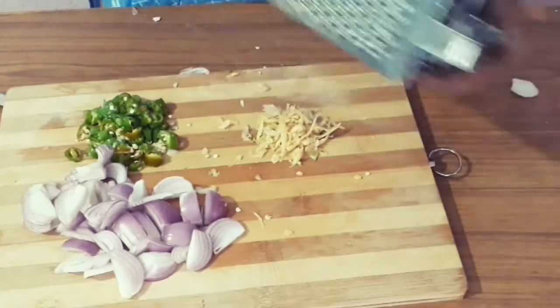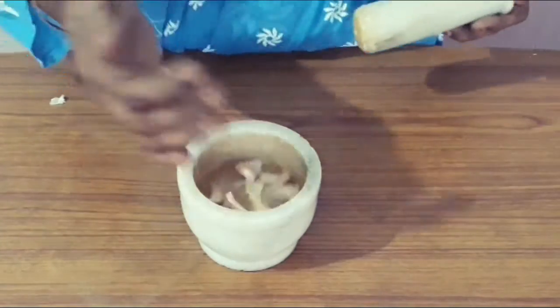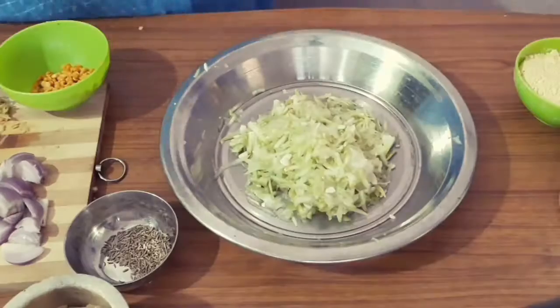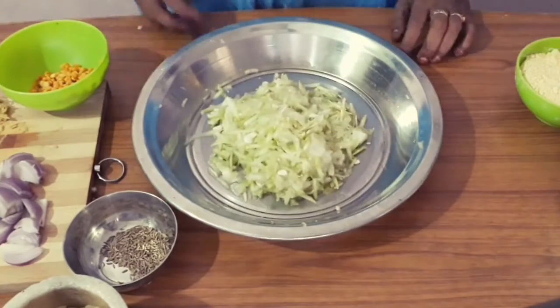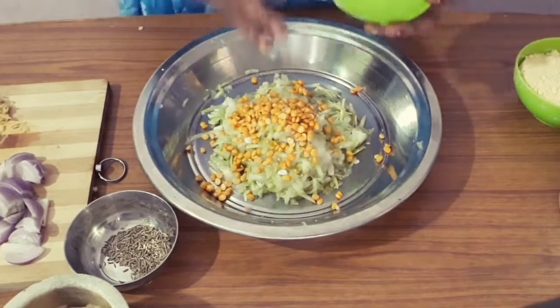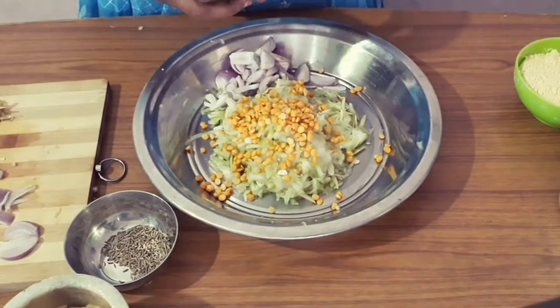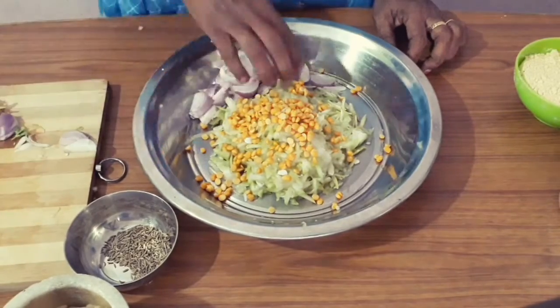We are going to be ready for our ingredients. We will mix with the ingredients. We will mix the ingredients in the pan. We will mix it in two spoons.